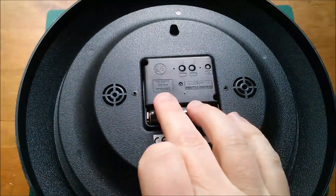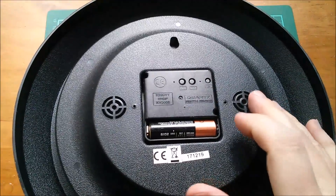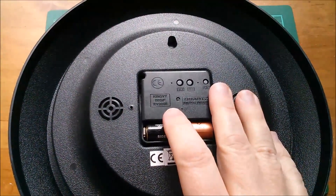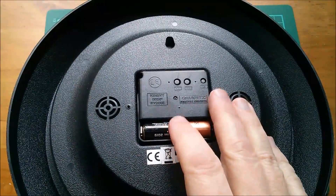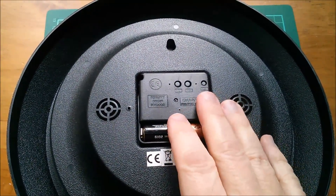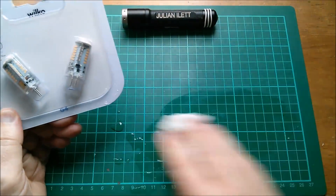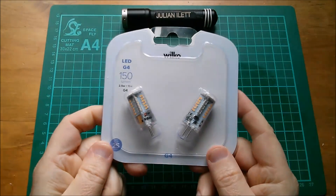Another interesting thing is that this clock uses MSF, which is the 60 kHz transmitter — used to be in Rugby, now moved up to Cumbria. That little digital clock I bought from Lidl — being a German company — used the German transmitter somewhere in Germany. This one uses the UK transmitter.